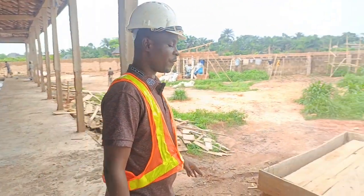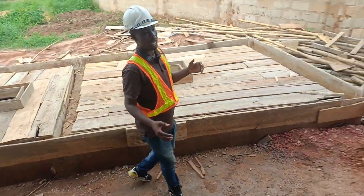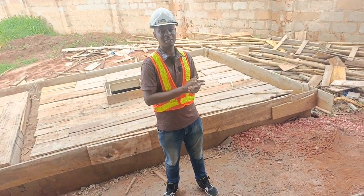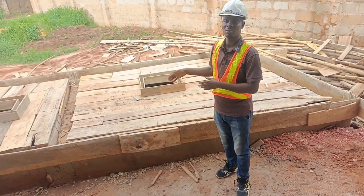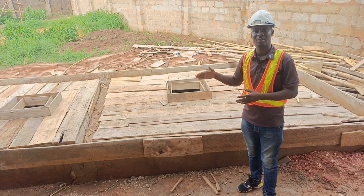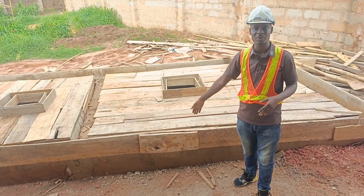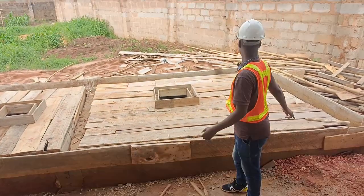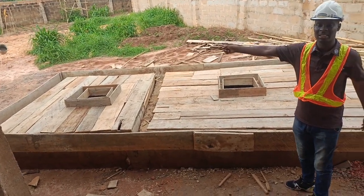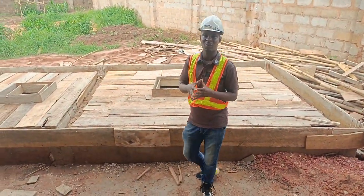This is a sample of a soak-away, and this soak-away is designed for a manure dryer specifically. Now the depth of it — you can do eight feet deep, you can do six feet, depending on the nature of your soil. But what we have here, we have eight feet down. Then we had from here to here eight feet, from here to here twelve feet. We took twelve feet here, eight feet here, while beneath we had eight feet. So this is the size of the soak-away.